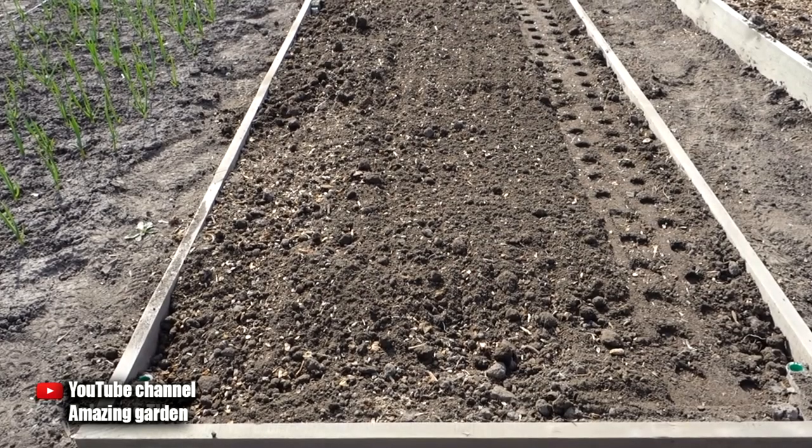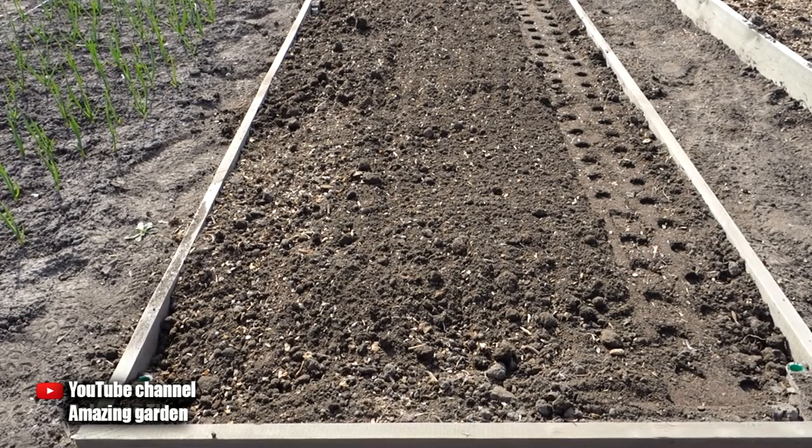Hello friends. Today I will show you a couple of devices that I use for sowing onion seeds. And at the end of the gardening season I get a big harvest. If you still have questions after viewing, then of course ask in the comments.